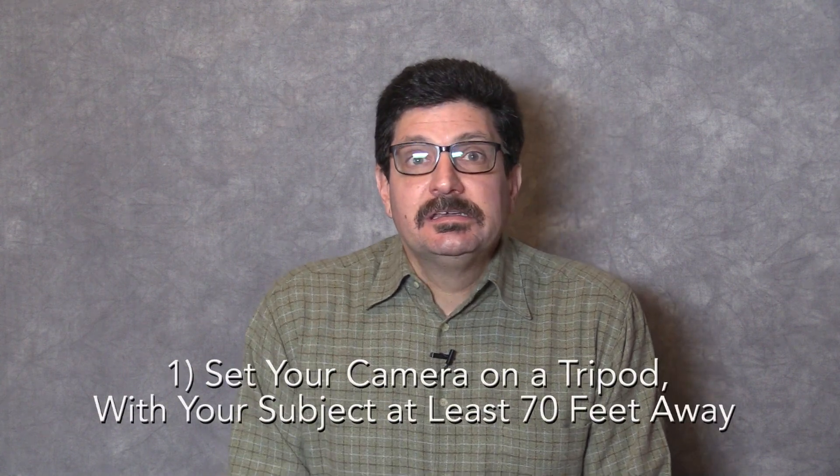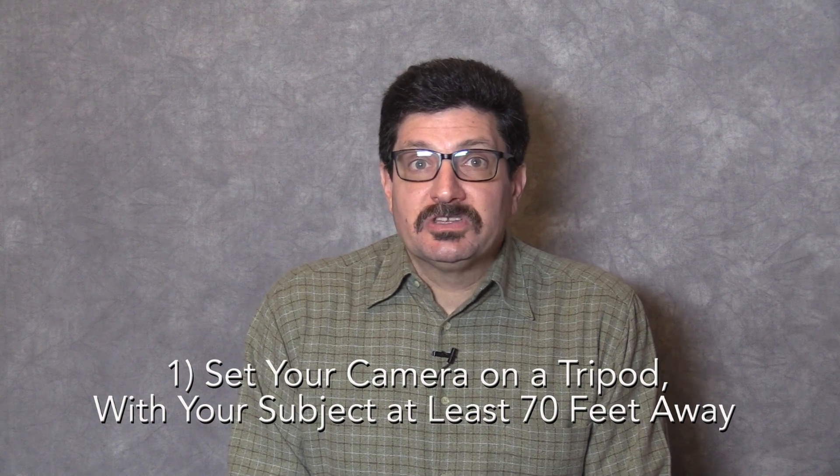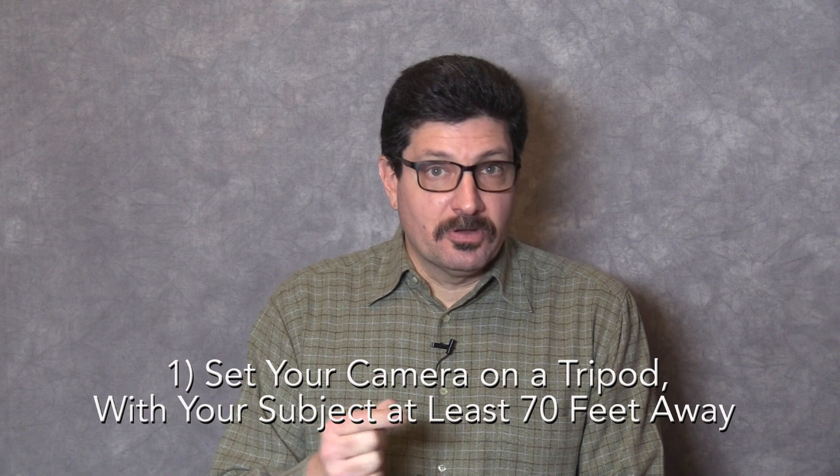If you need to fix a back focus issue, you're going to need the following: a camera with a back focus ring, which will be located toward the rear of the lens housing. A back focus chart like the one pictured here is helpful, but any object with sharp contrast will do. Set your camera on a tripod or stable mount with your subject — the back focus chart or other contrasting object — at least 70 feet away or as far as you can go.